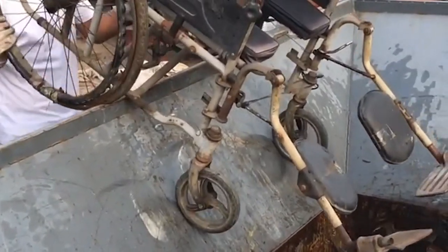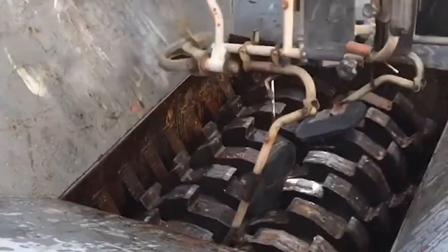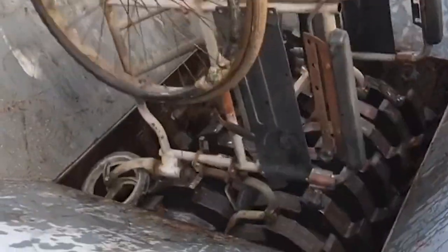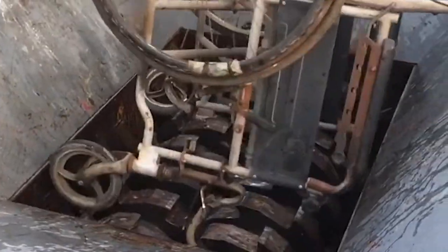The main function of the brick head shredder is to crush light thin materials, flower boxes, brick heads, and other social scraps into ideal particles that meet requirements. The size of the broken particles can be adjusted according to user needs.